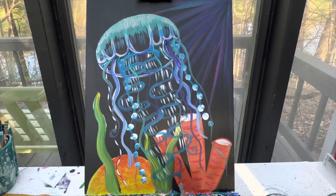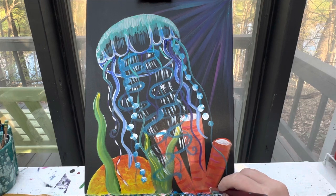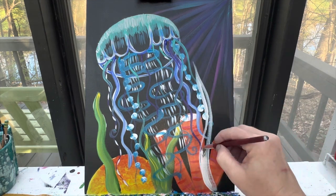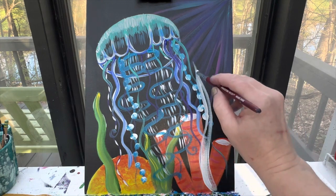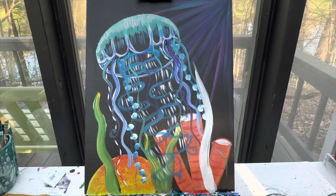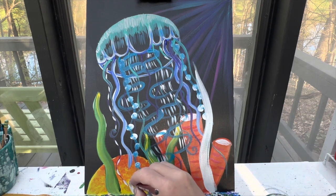Now let's talk about adding in some more of our green. I did say I wanted some green on top, so I'm going to go in with my white paint and add another strand of green right here on top of my jelly, and another shorter strand right here on top of this part of my jelly.